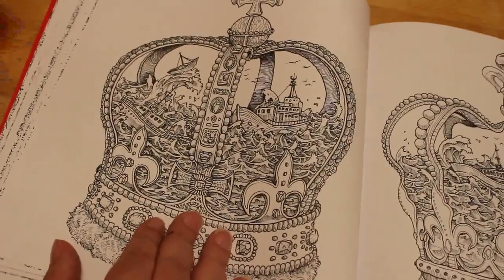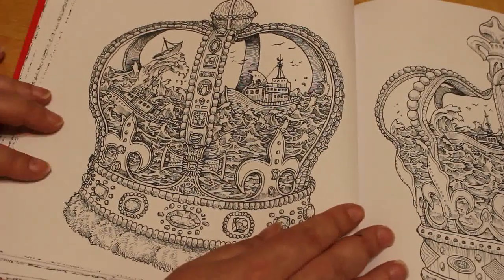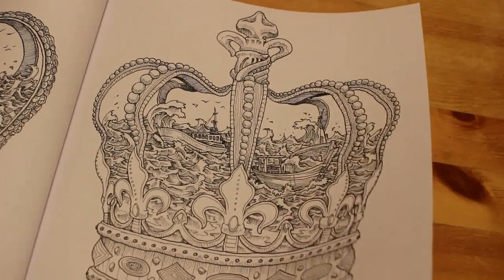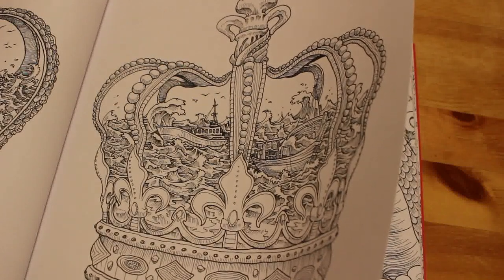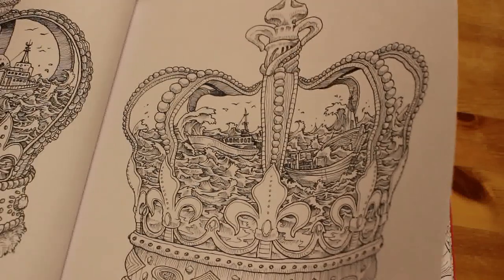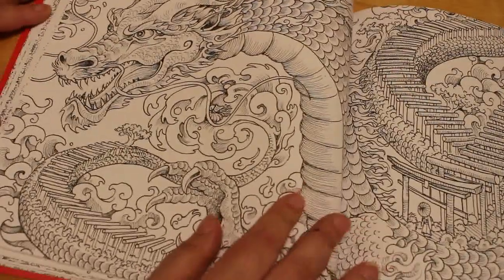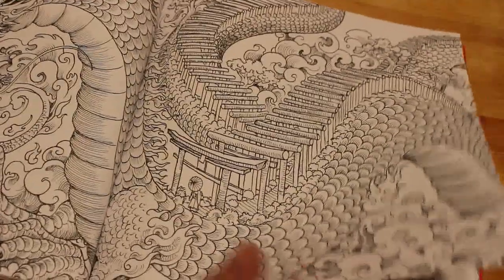And then this is double pages but again you could do them one at a time. It's two crowns — this would be the man's crown and this would be the woman's crown I would have thought. Actually I think it's the same crown damaged. They're very nice crowns anyway. And then we get a great big dragon — double page spread. They are amazing.